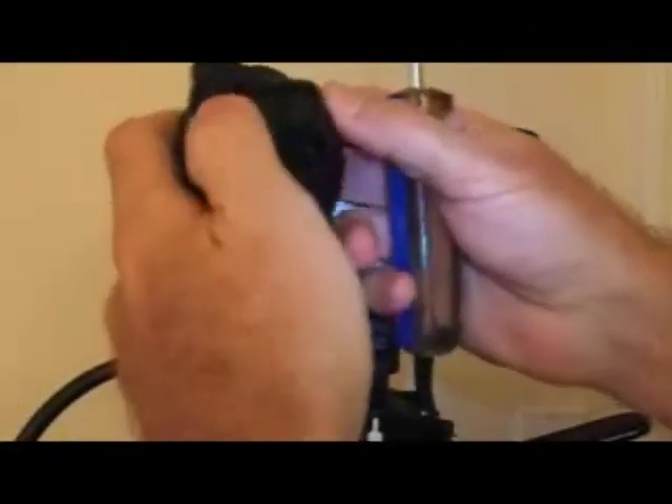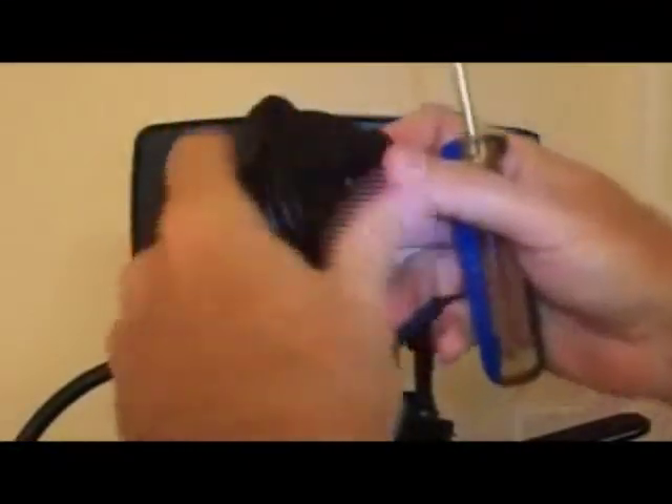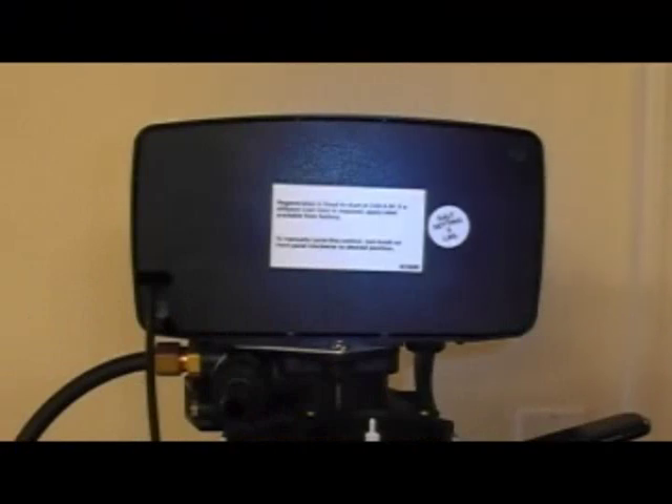It has an O-ring, which sometimes will stay in the hole, but you'll want to put it back on there. There's an impeller — it just sits in there, free spins, and doesn't look like it's attached too much because it's not.